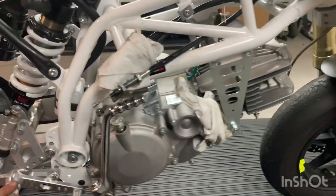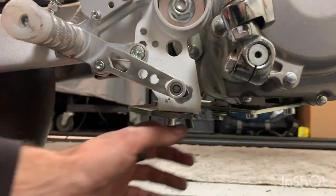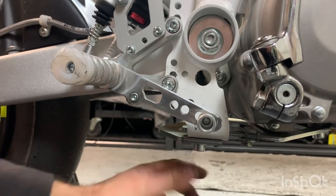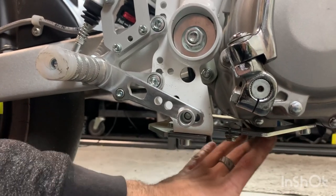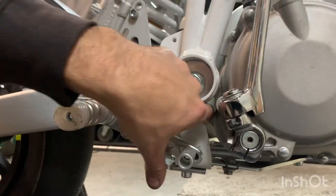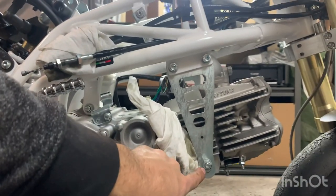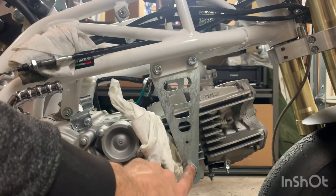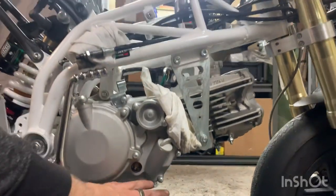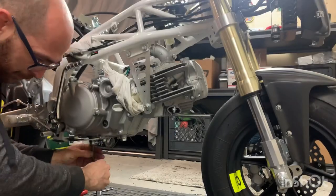For actually removing the motor — underneath here there's a bracket with four bolts on the motor and two bolts that go into the frame. I'll remove those four motor bolts first, then the two frame-side bolts, and that whole bracket will come out. There's also a bolt here and one here — I'll leave those for last. Once the back end is free it'll want to pivot down, so I'll put a box under the motor to support it, then remove those last two bolts and slide the whole motor out.